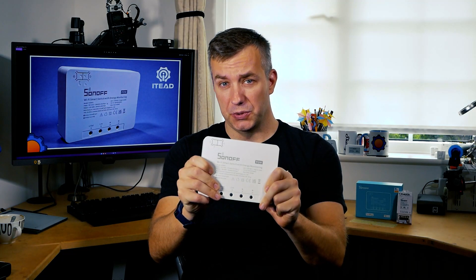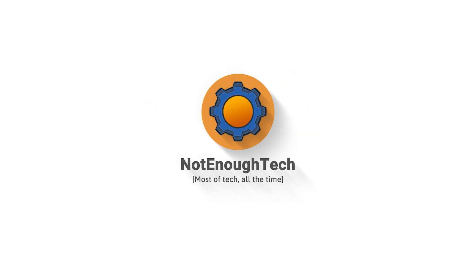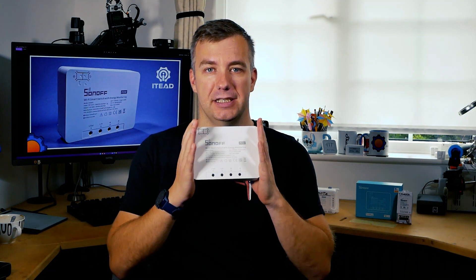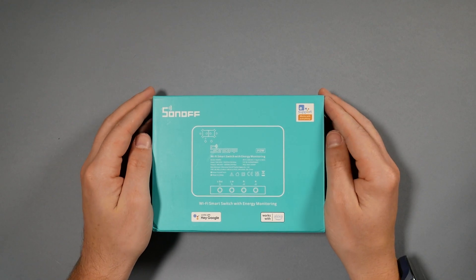This is absolutely huge. Hey guys, anyone complaining about iDeat not having high current devices in their selection — well, they can stop right now. Because this is the Sonoff Pow R3, and you have to admit this is so much different to the Pow R2.